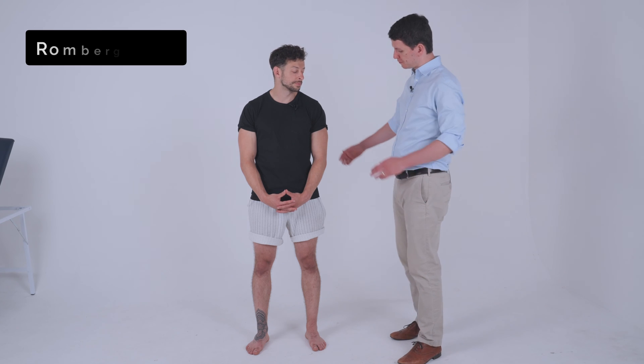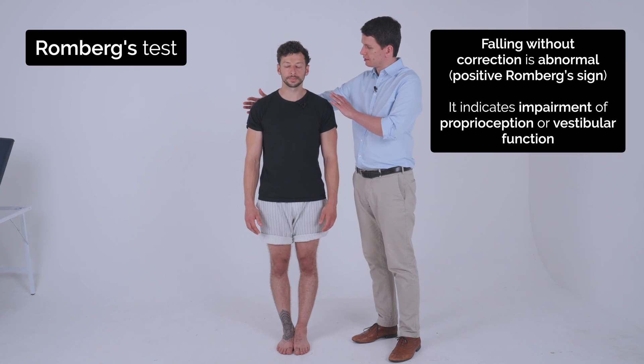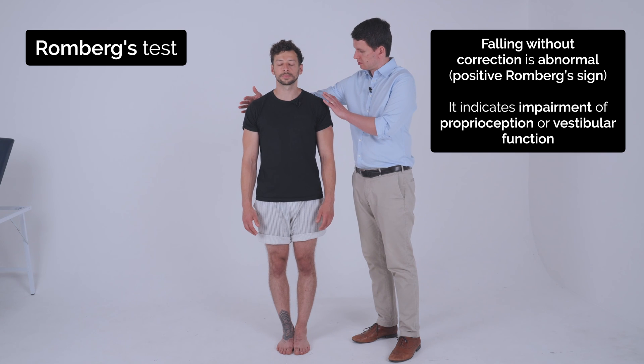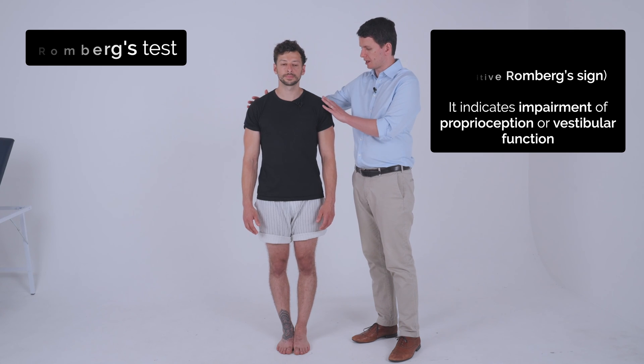So if you can put your feet together for me, and just close your eyes. And just open your eyes and relax.